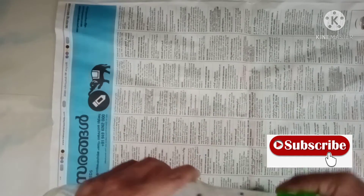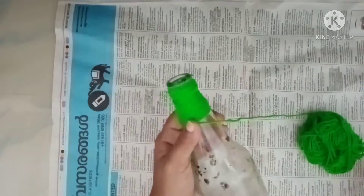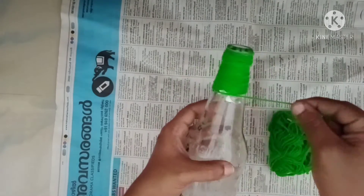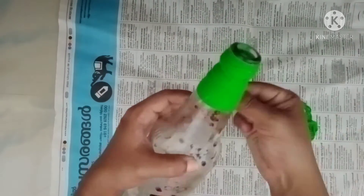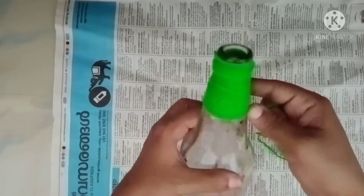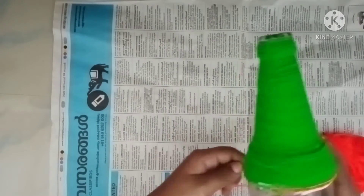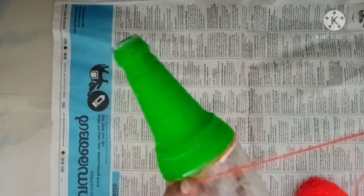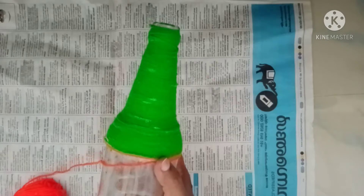I will show you the video. I will show you the green color. I will show you the orange color.